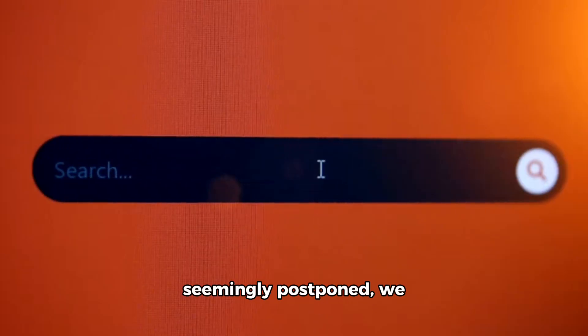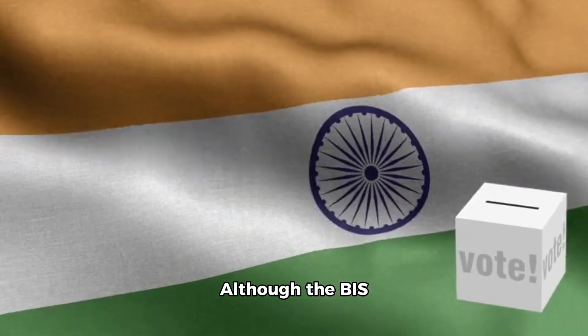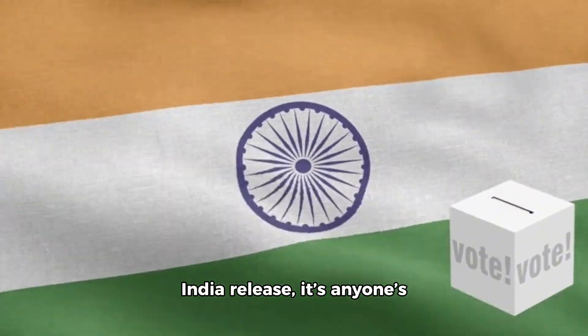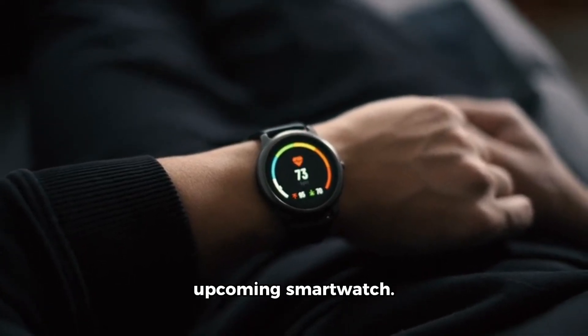With the launch seemingly postponed, we continue to wait for official information on the OnePlus Watch 3. Although the BIS certification hints at an India release, it's anyone's guess when that might happen. We will keep you in the loop if we get any new details about the upcoming smartwatch.